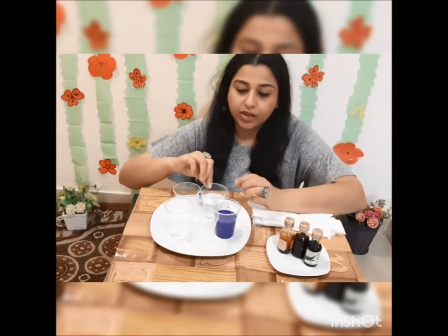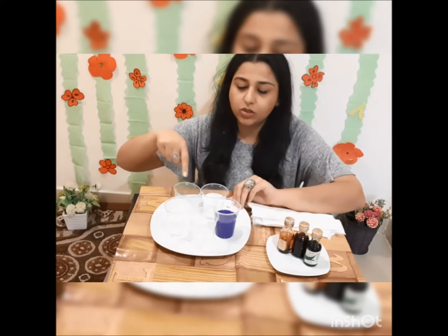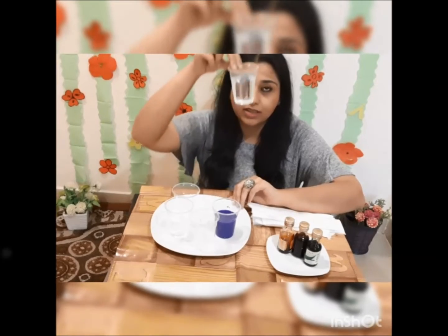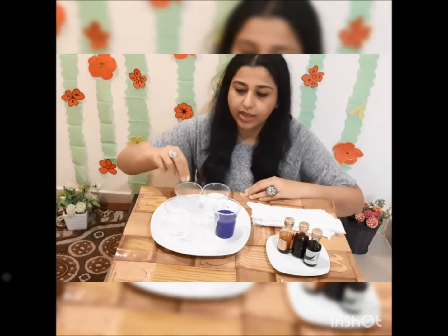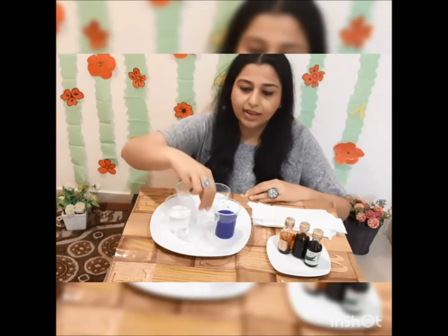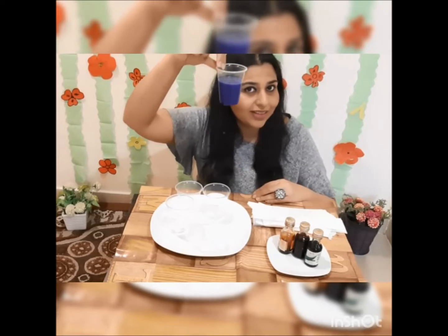What will we do? We will put water in one glass. See how many glasses I have — I have one, two, three, four, five. So you will put water in three glasses. One glass has water, one glass is empty, and this one also has water with color.